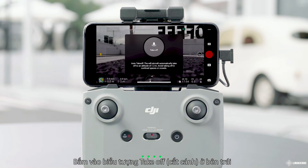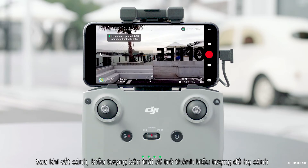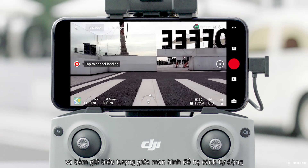Tap the Takeoff icon on the left and press and hold the icon to enable Auto Takeoff. After taking off, the icon on the left becomes the Landing icon. Tap the Landing icon and press and hold the prompt icon to land automatically.